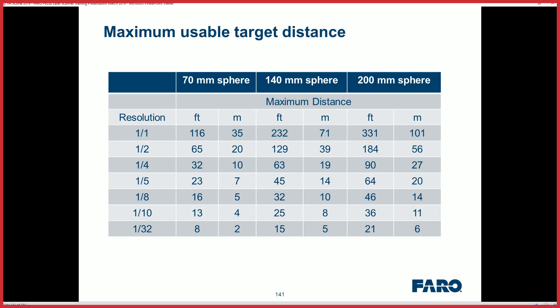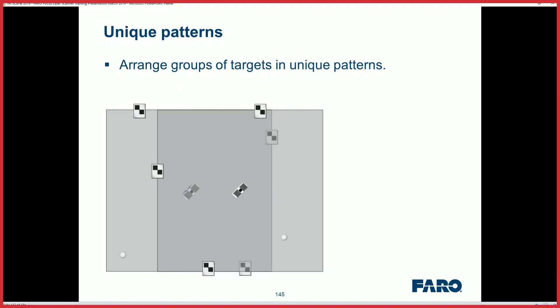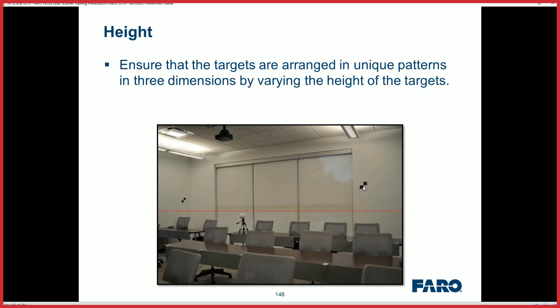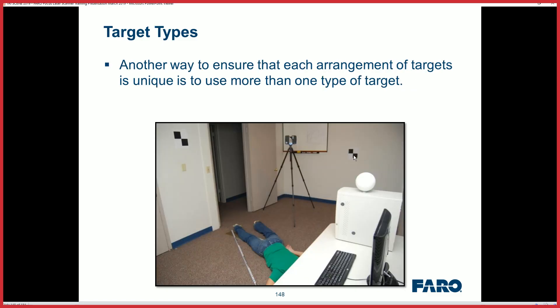So if you're doing that, you have to strategize appropriately to make sure the targets are in good positions — their visual heights are varying, they're not linear — so you can get those scans registered. Remember your setup: if you're going to use the checkerboards, make sure they're not linear and you're varying the height.